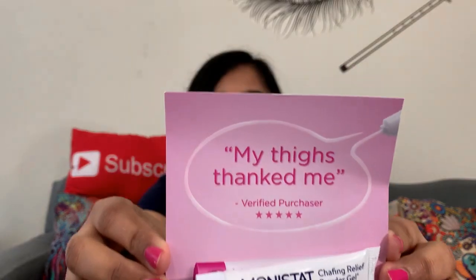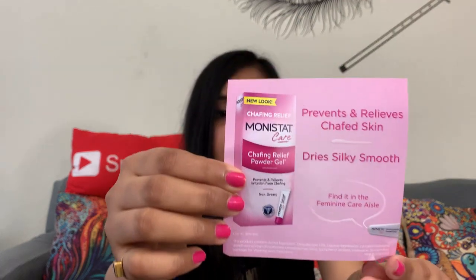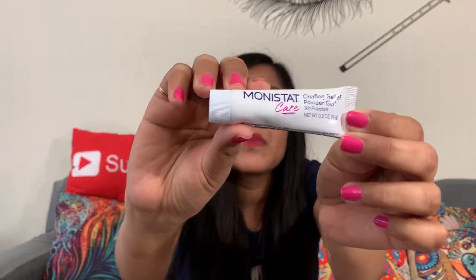The third product from the first box is Monistat Care Chafing Relief Powder Gel — prevents and relieves chafed skin, keeps things dry and silky smooth. My thighs will thank me! It's a skin protectant in a green tube. That was the third product from the first box — the first box is now empty. Let's check out what's in the second box.